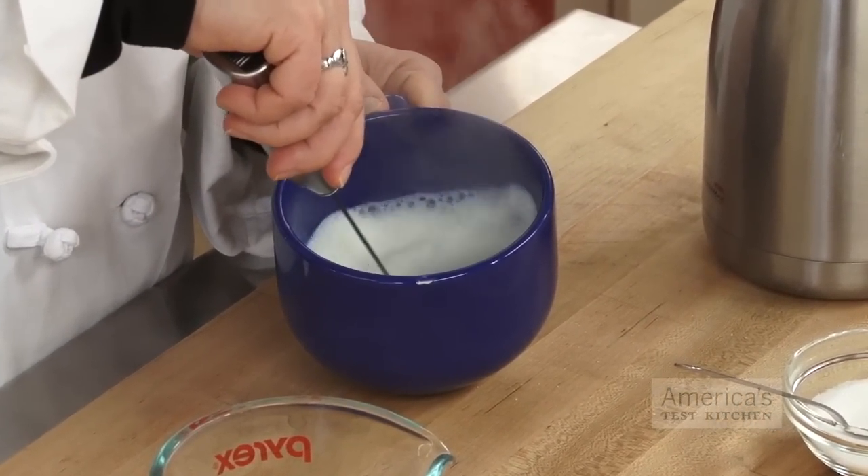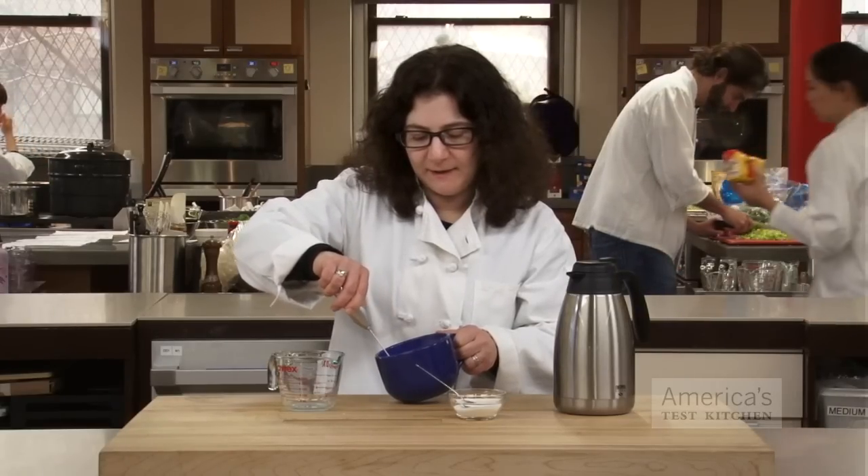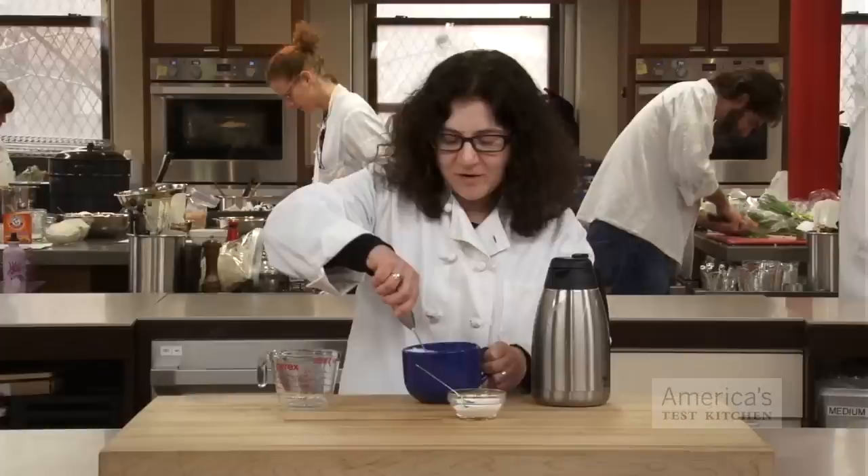You're just going to put that right in and it starts to whip it into foam. It takes about 15-20 seconds. This also mixes in the sugar. And there you go — you get a ton of foam in there.